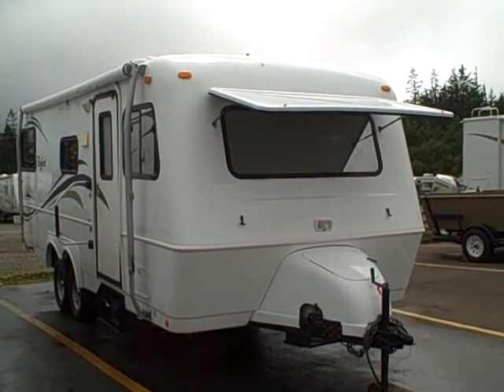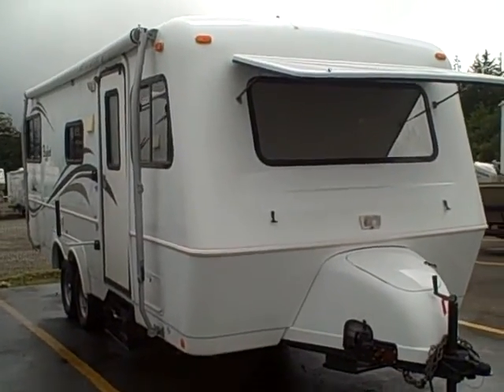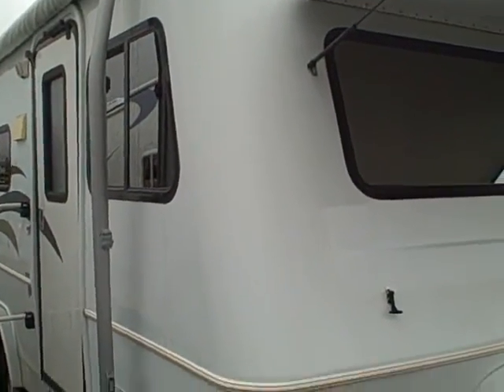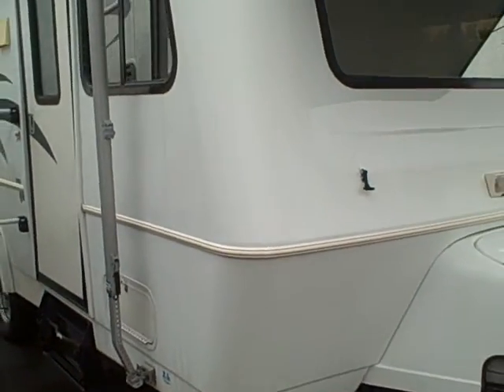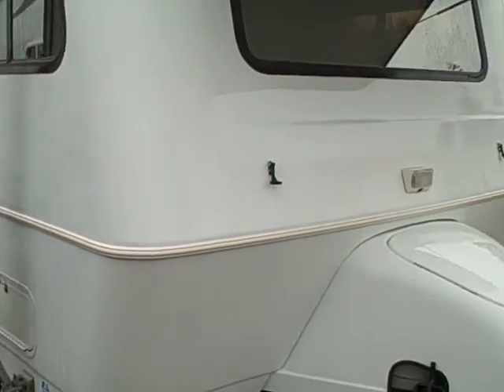Hi, this is Bob with Gibbs RV and today we're looking at a 2005 Bigfoot 25RQ. These are a two-piece clamshell design travel trailer. You can see there's an upper half and a lower half, molded very similar to the way a hot tub or a boat is. The top and bottom are placed together so you have just the one seam.